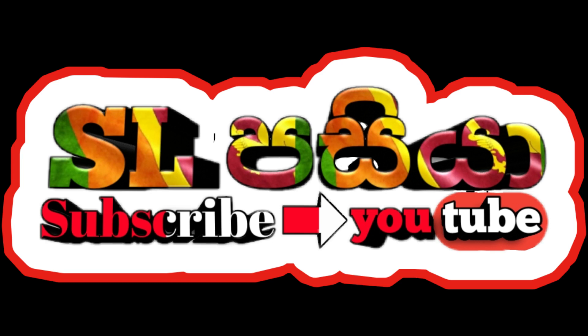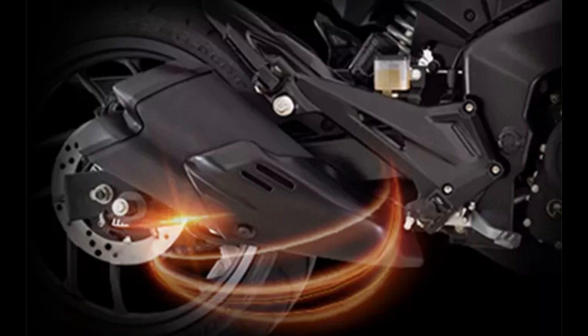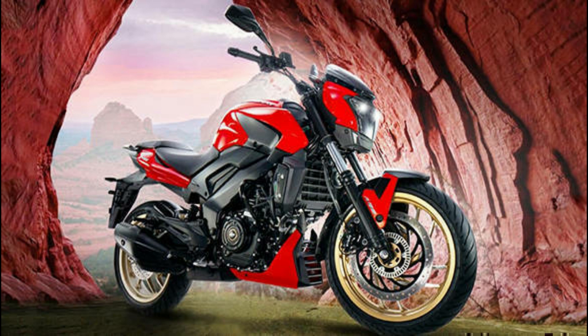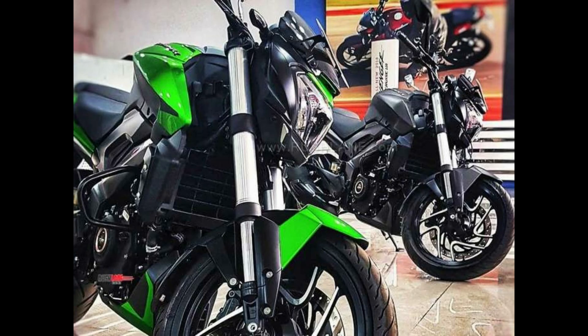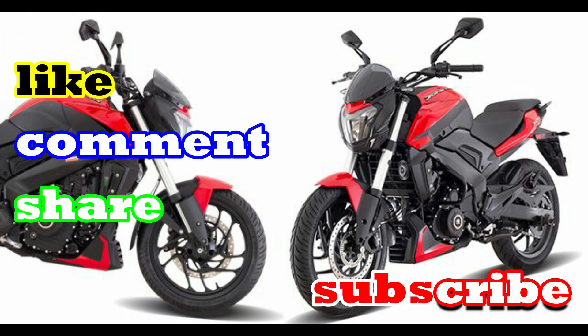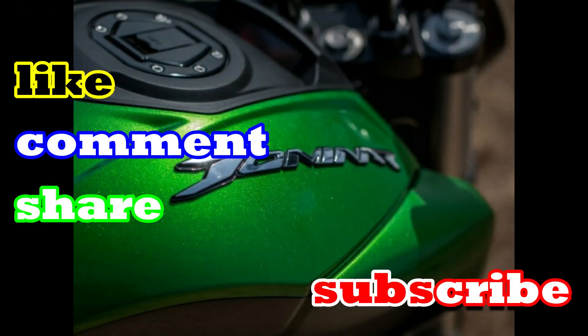Welcome to our YouTube channel. In this video, we are doing a review on the 250cc bike. This is the SwissWarsher bike, which is a 250cc model. If you like this video, please click the subscribe button and click the notification bell to get notifications on our videos.